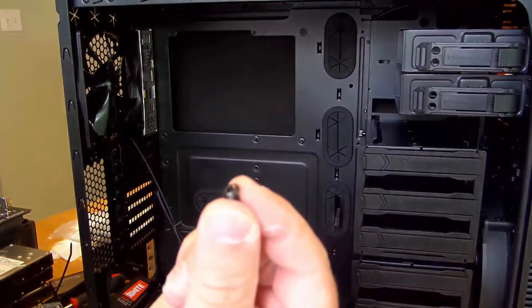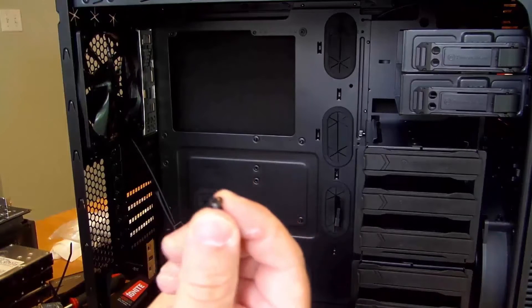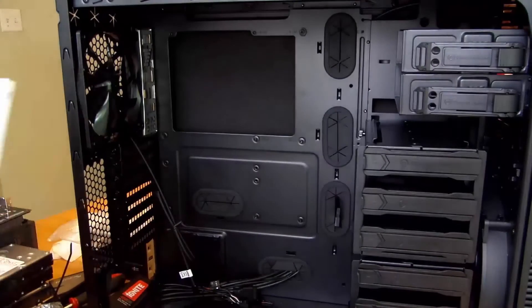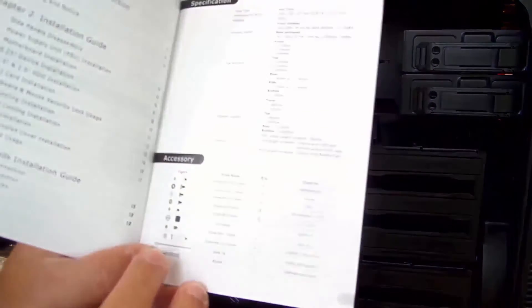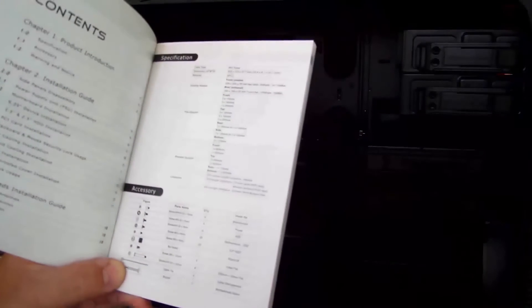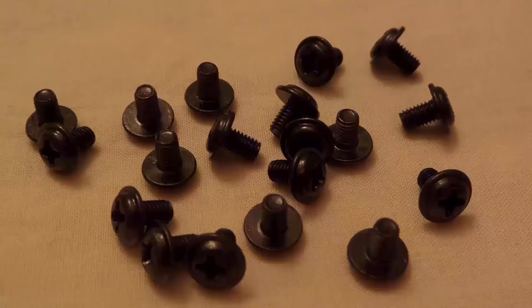Using this screw — this will be the screw that you use for all the motherboard. The way I know this is right in the manual, they tell you right here: motherboard ODD screw, quantity 20, and they show you the screw. And if you look up close, that is the screw. Trust me, it's the right screw.